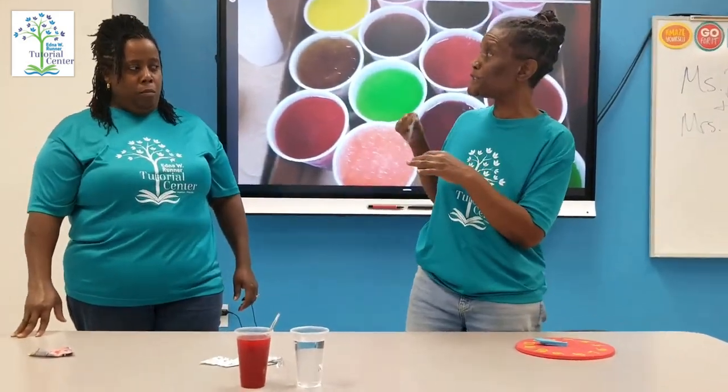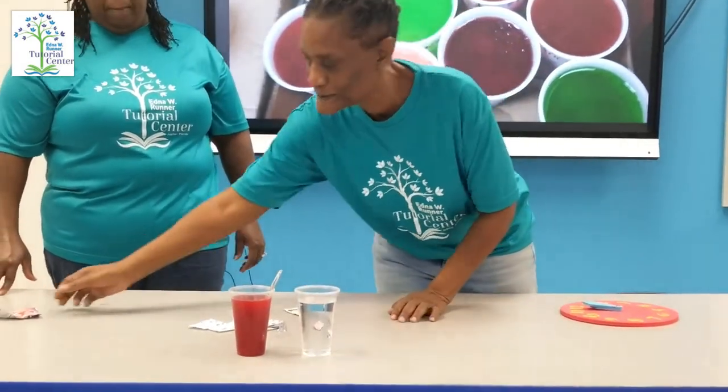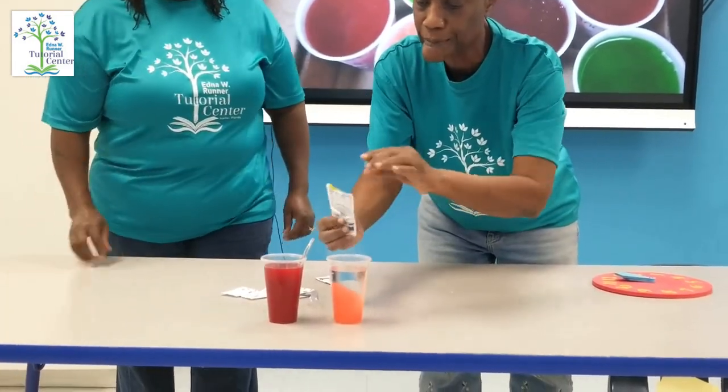Measuring — we're going to put, oh maybe a half. Ms. Veronica? Yes. We're going to pour it in, just half. We're not going to make it too sweet. Pour it in, measure it.